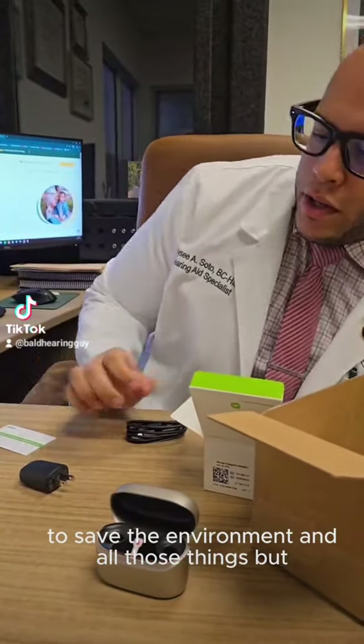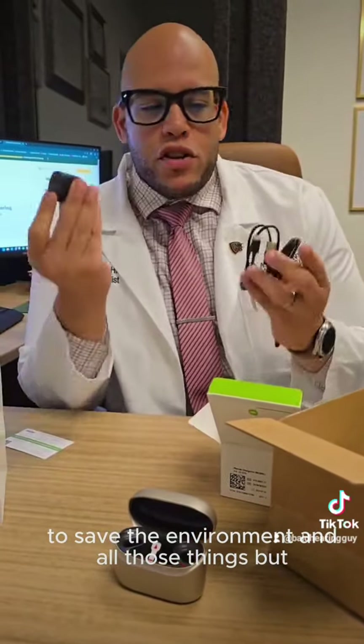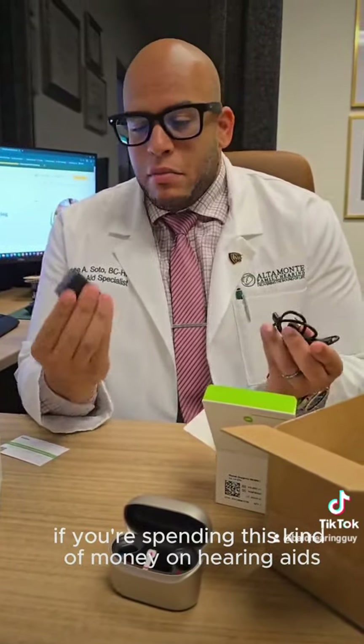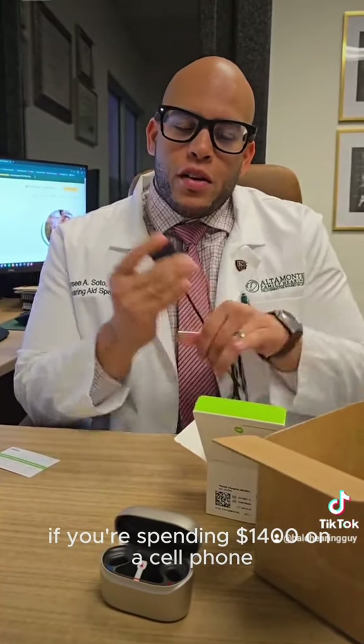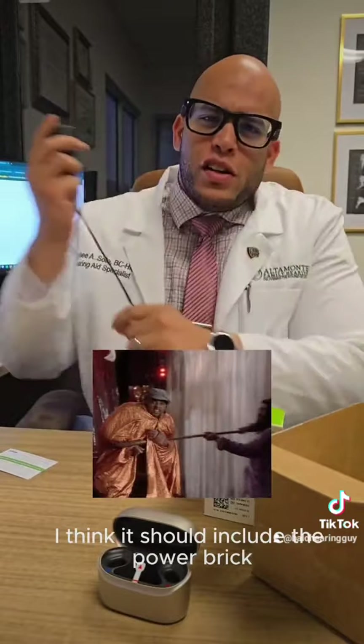To save the environment and all those things — but if you're spending this kind of money on hearing aids, I think you should have a power brick. The same thing for phones: if you're spending $1,400 on a cell phone, I think it should include the power brick.